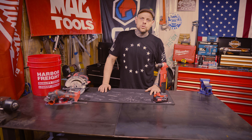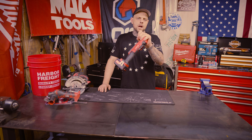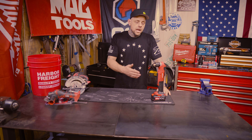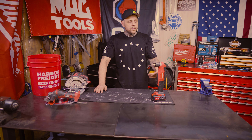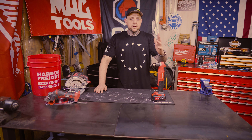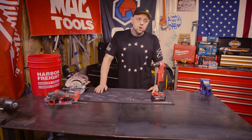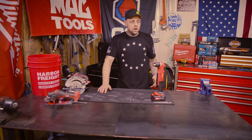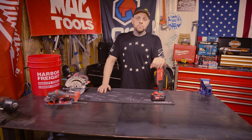The first of these Bauer 20-volt cordless tools we're going to test is this right-angle drill. On Harbor Freight's website, out of 57 reviews, people give this 4.8 stars out of 5. Most of the reviews are 5 stars, there's a handful that's 4 stars, and I don't think there's any below 4 stars. So apparently people think this thing's pretty good.